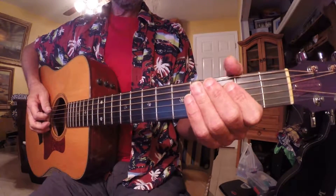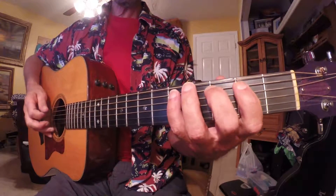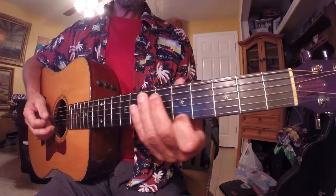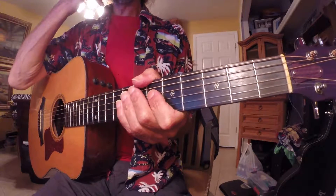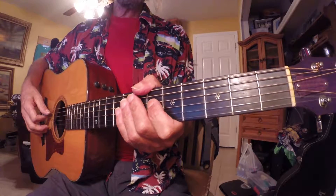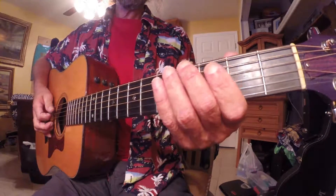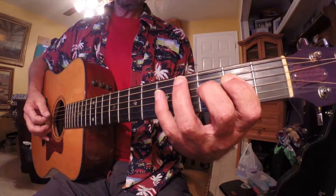We're going to do an A natural minor, but we're going to use the C scale in the second position as the basis for it, and then we switch to the fifth position. If you go to the playlist, look for scales, you'll see that there. Now to make this a natural minor, we have to start on the sixth of the C scale — we have an A string and that's the sixth. Open A string. So we start and then we continue with that C scale.